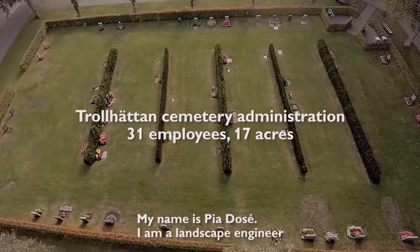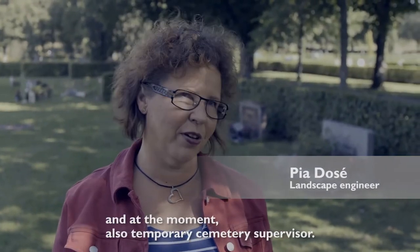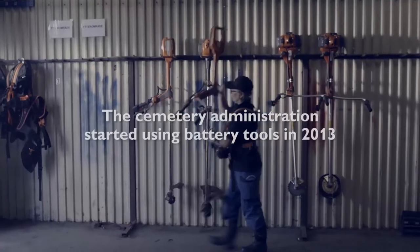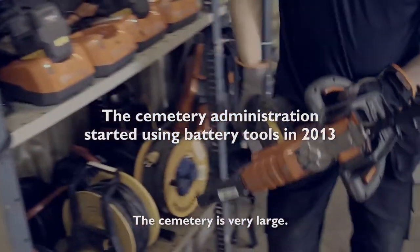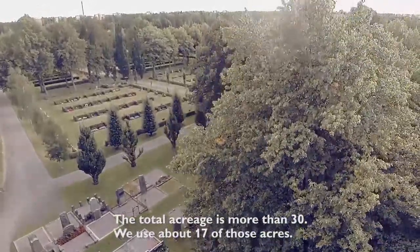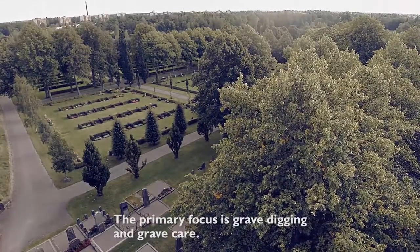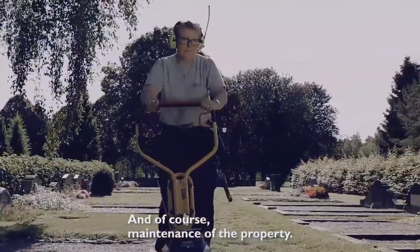My name is Hiar Dossé. I work as a landscape engineer and also currently as an acting church grounds supervisor. Harjums cemetery is very large — a total area of 30 hectares, of which we use around 17. The main focus is grave digging, grave maintenance, and of course the upkeep of the entire facility.